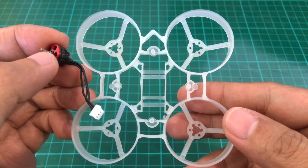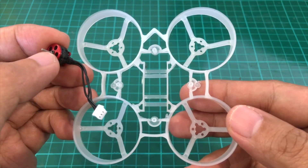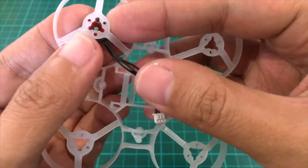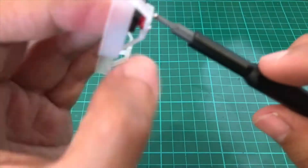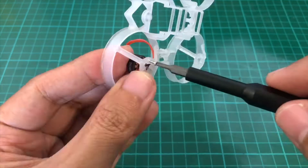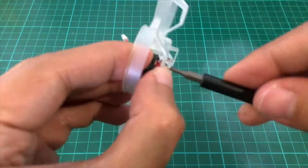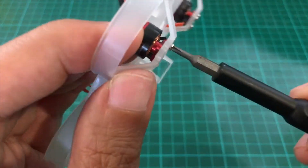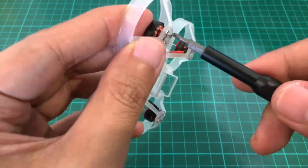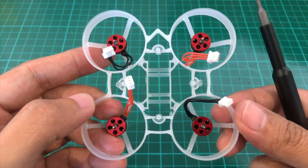Now we're going to install the motors on the frame. So we're going props out, so we'll put the black wired motors on the front left. We'll do the same for the other motors. Okay, so the motors are on the frame.